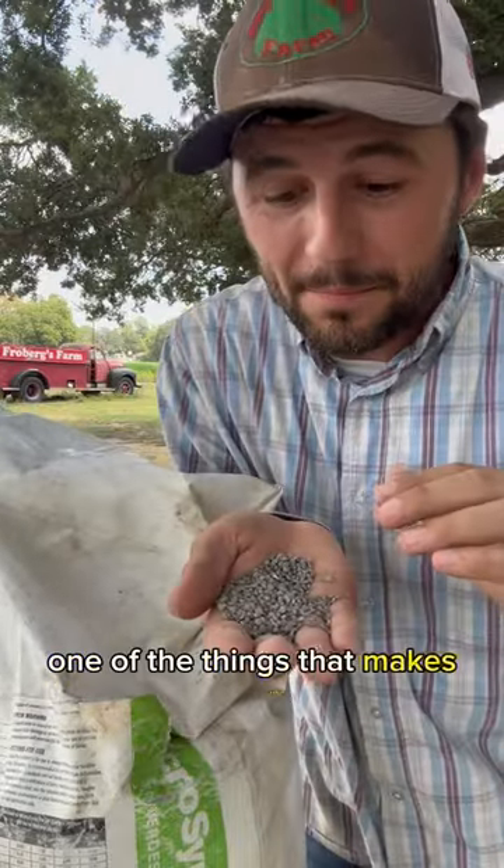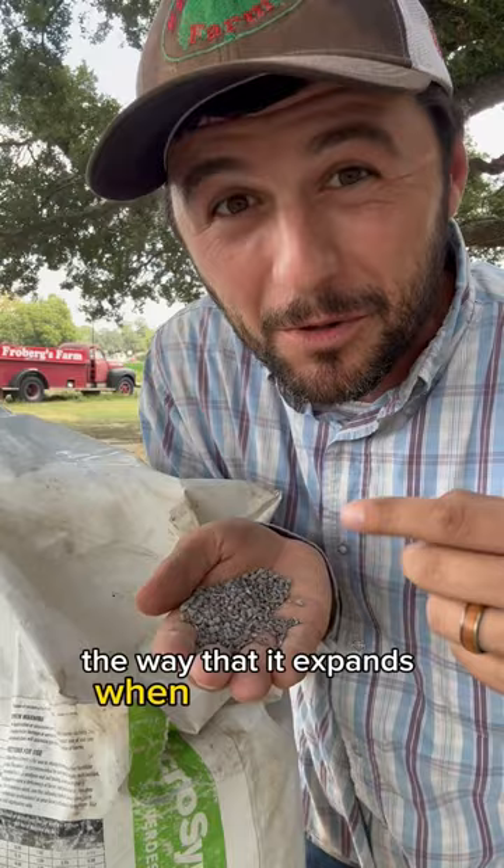One of the things that makes micro-sync so effective in the field is the way that it expands when moisture hits it. But instead of just talking about it, let me show you.